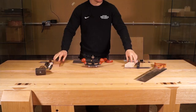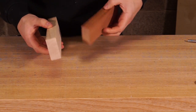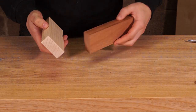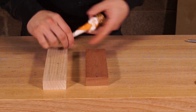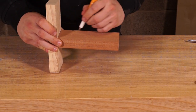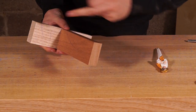Marking this joint out - we're going to join this sapele into the ash like this, cutting the dovetail onto the end of the sapele and cutting the housing into the ash, making it a stopped housing so you will not see the joint from the front. First thing is to get the marking pen and mark our face sides and face edges. The joint is going to be assembled like this.